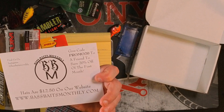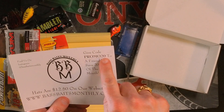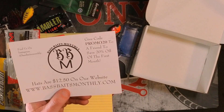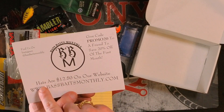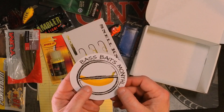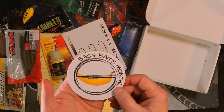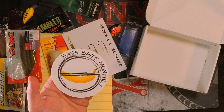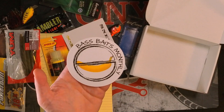At the bottom of the box we have a Snell Knot card. On the back they have some promo codes — use code PROMO20 to give a friend 20% off their first month. Also, hats are $12.50 — I may check that out. And then the sticker. I'll note, Bass Baits Monthly, that you have leveled up on your sticker game. Every box before just had your logo sticker, but now you've added something different — kudos to you. And I agree: no bananas allowed.